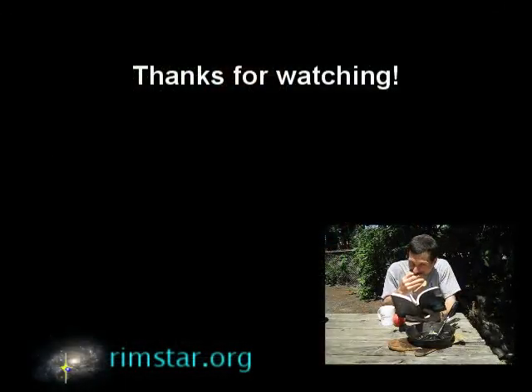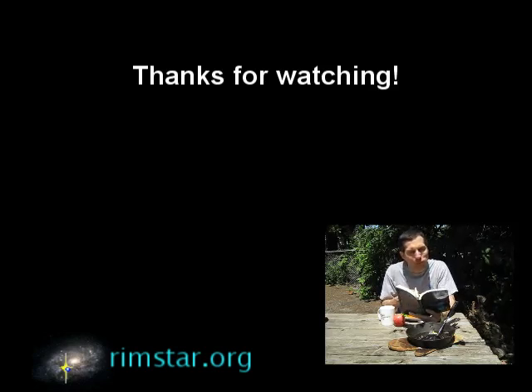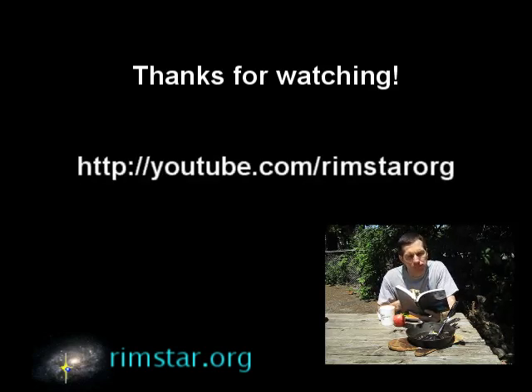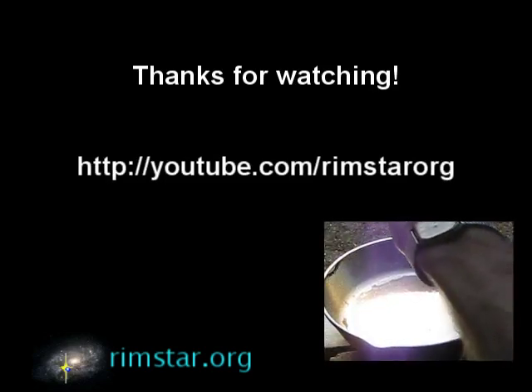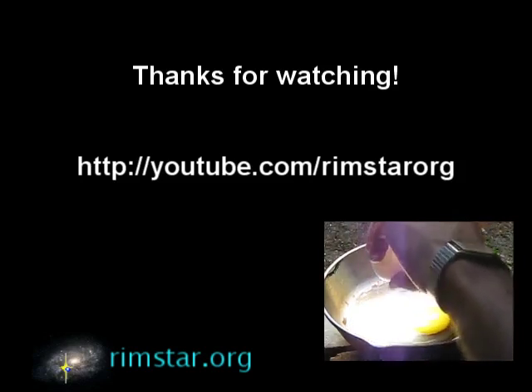Well, thanks for watching. Don't forget to subscribe if you like these videos — I'm guessing I enjoyed this one more. You can find more Fresnel lens and solar cooking videos on my YouTube channel, Rimstar Org. Don't hesitate to leave questions, comments, or video suggestions below. Happy cooking!